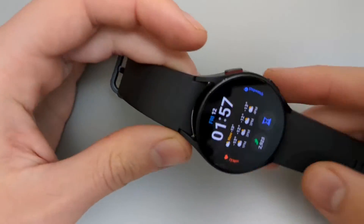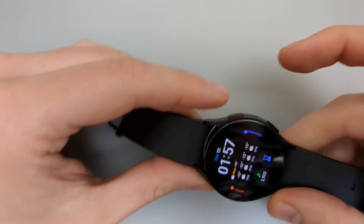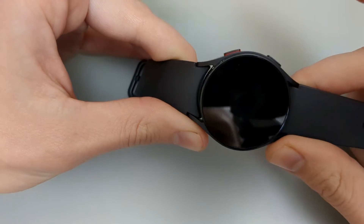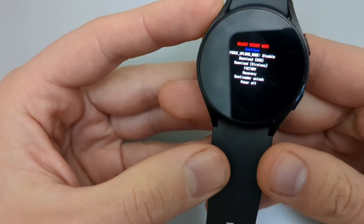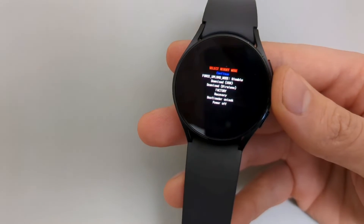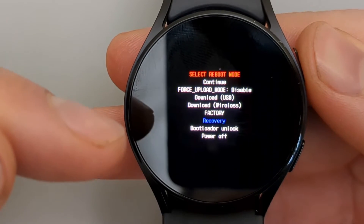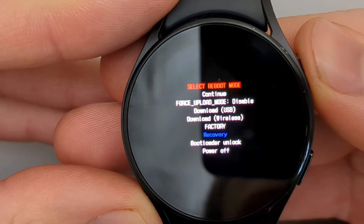As it starts turning on, press the upper button a few times. Press and hold, keep holding, then release, and then press this upper button a few times as it boots up. A menu will pop up. Scroll down using the upper button. Make sure Recovery Mode is selected — not Factory — then press and hold the upper button to select it.